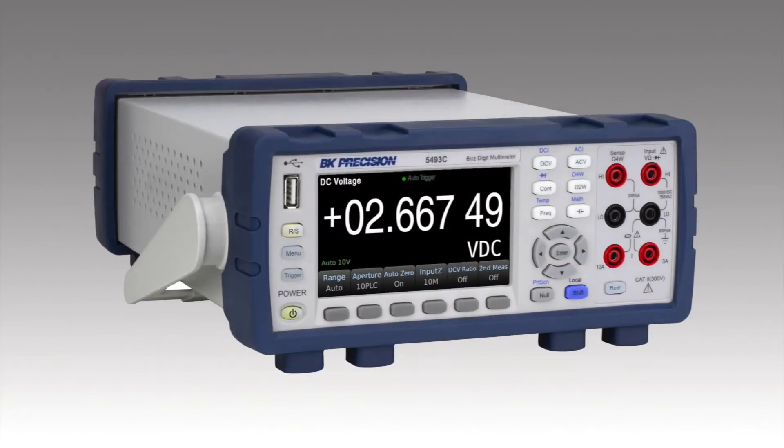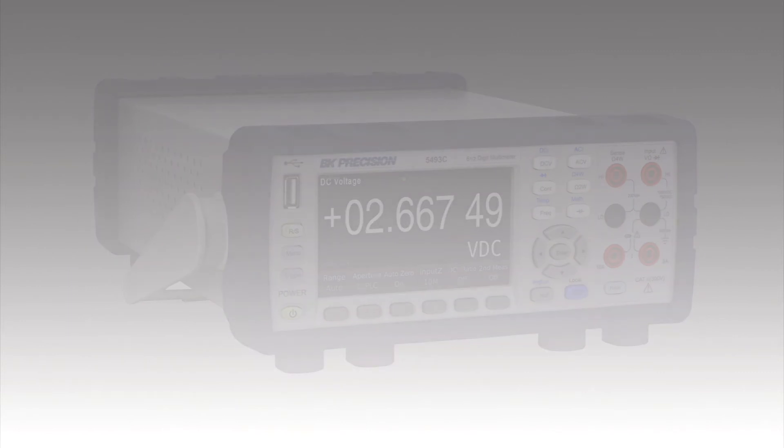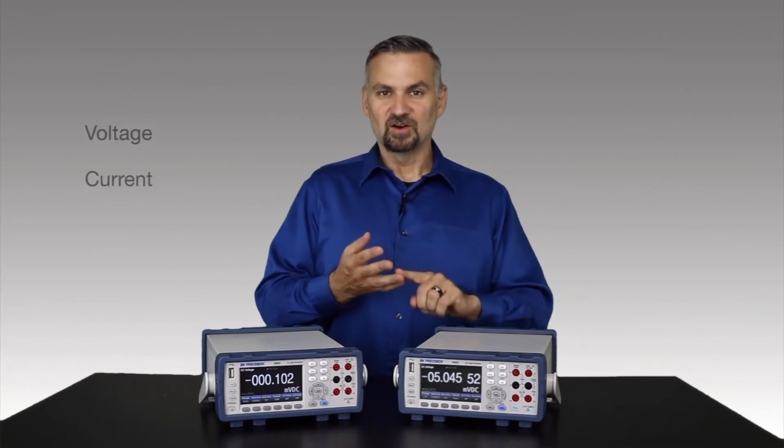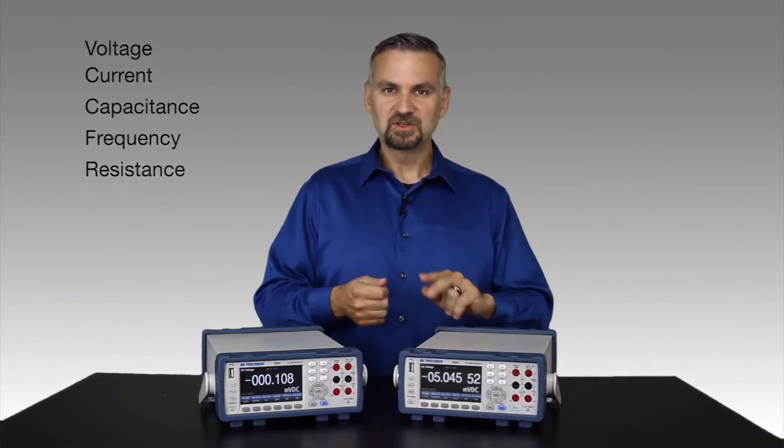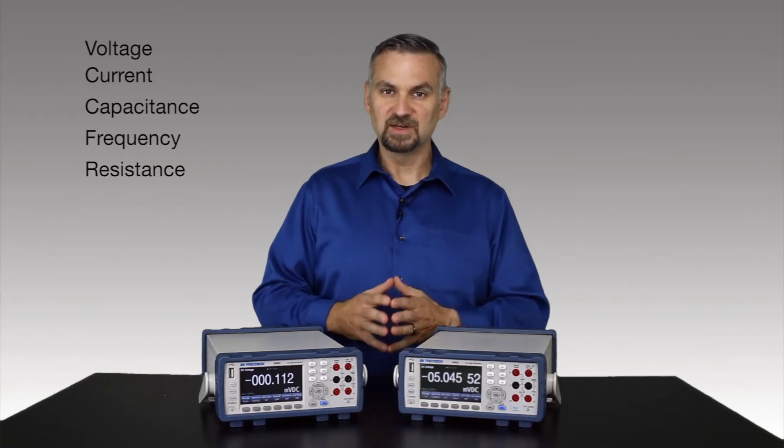Of course, they have the measurement capabilities you'd expect in a modern multimeter, including voltage, current, capacitance, frequency, and resistance with both 2 and 4 wire modes for increased accuracy.